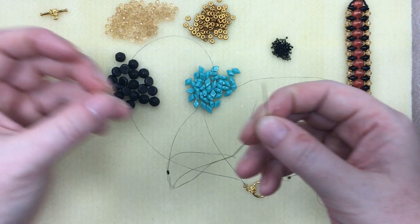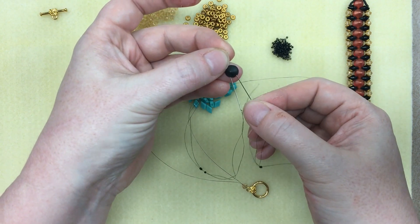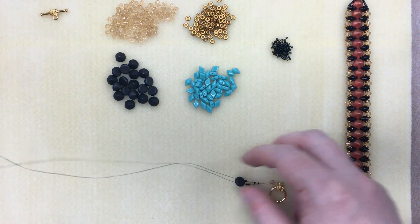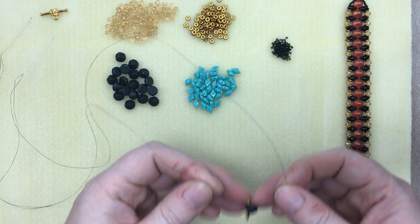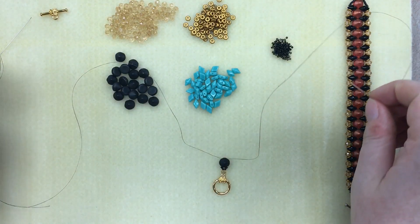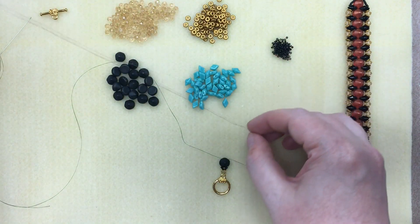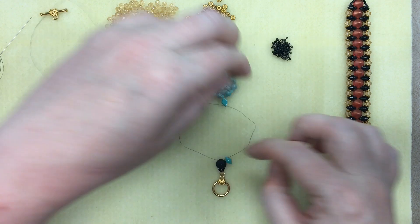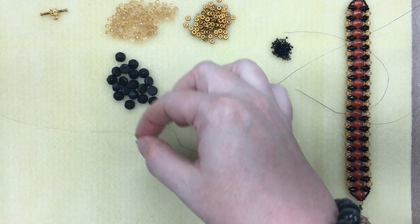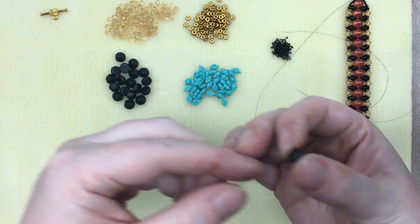Now for the very first tip bead — just line the holes up. One thing to watch is that your beads all point up, because it's easy to flip a bead and have it point the wrong direction, so just check as you go. I've got my tip bead on and now I'm going to put one diamond duo on each side. Watch the direction to make sure the point of the diamond duo goes up.